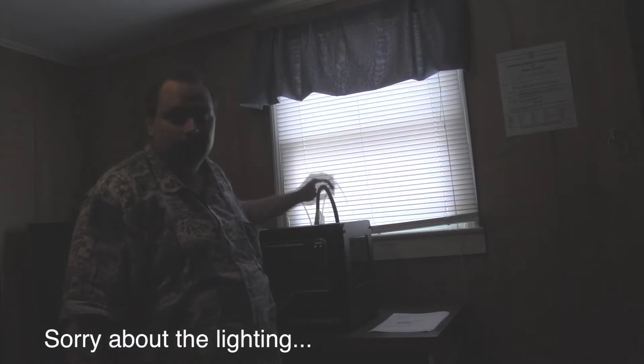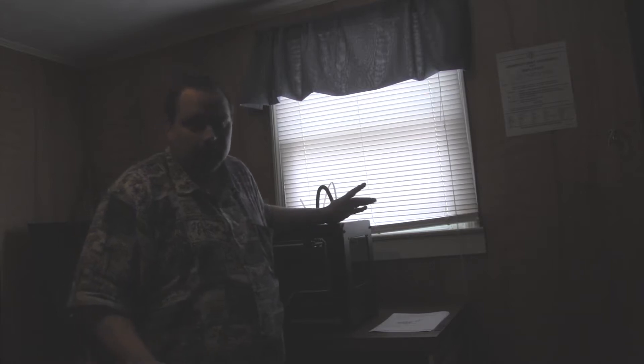So the first step: make sure that you unload any filament that's in the machine. Turn it off and unplug the machine. You probably want to let it cool down if you haven't already done that.